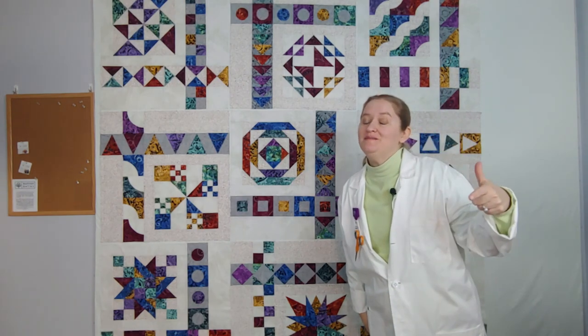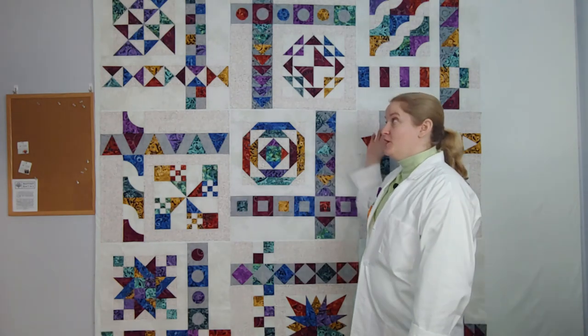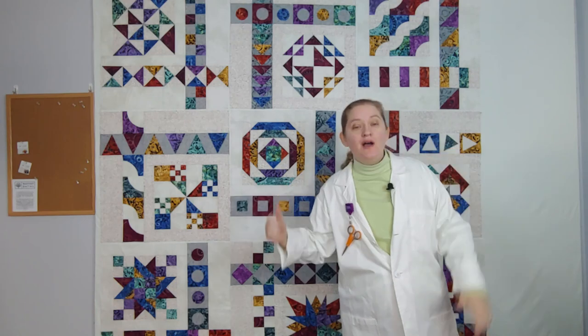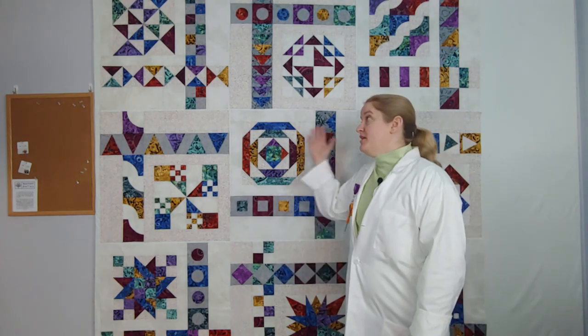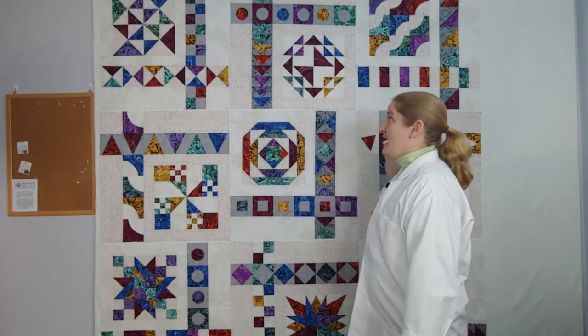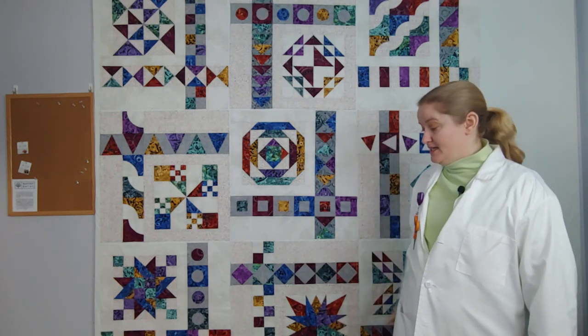Hey there, Cynthia here, welcome to my quilt lab. If you've been tuning along with my illusion sampler, I'm just jumping in to do a quick video of what I'm doing when I put it together. The instructions are great but I thought maybe just a little something to help you out. You can see I have the blocks on the wall — one, two, three, four, five, six, seven, eight, nine, ten, eleven.